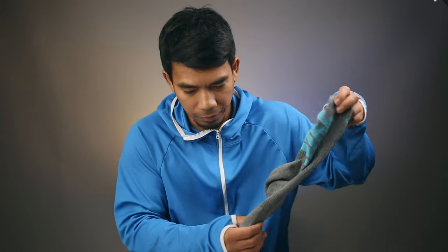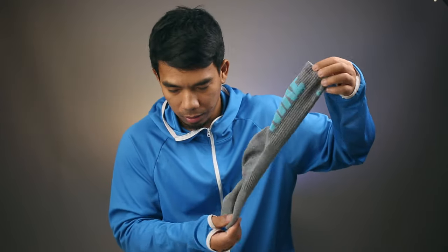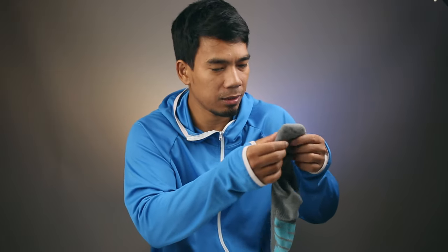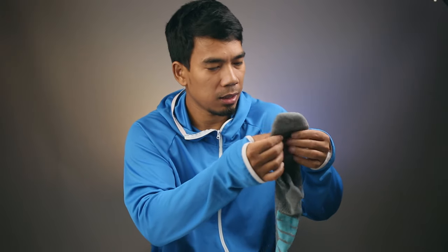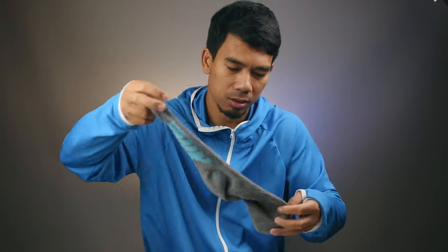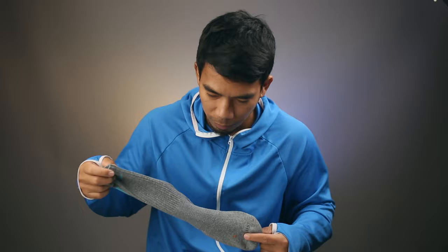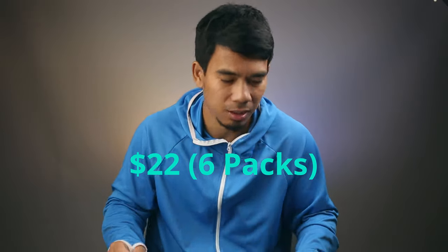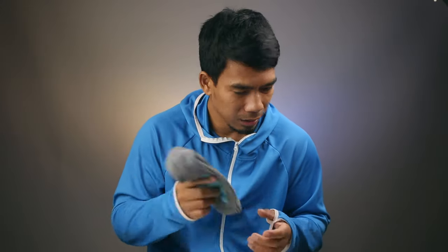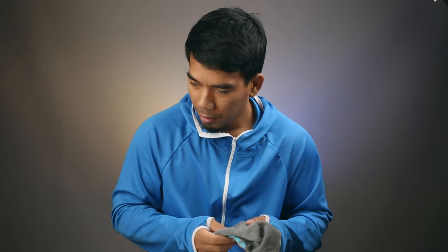And then there's a regular everyday plus-cushion sock. Ventilation is okay, cushion is okay — not too bad, not too good. Nothing special about it. The price is $22 for six pairs, but you can find it for around $10 for six pairs. It's easy to find.